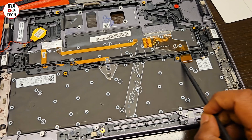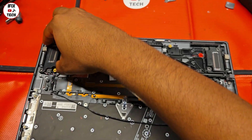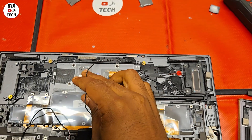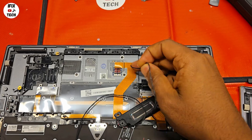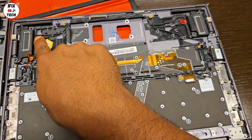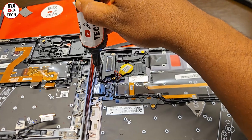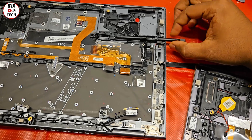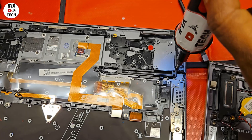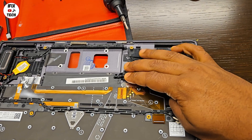Make sure that you properly route the cables. Now let's remove the speakers and subwoofer. We have now placed the speakers on the new top case. Make sure that you properly route the cables so it doesn't give you any trouble later. Now we're going to do the stylus — go ahead and place everything in.